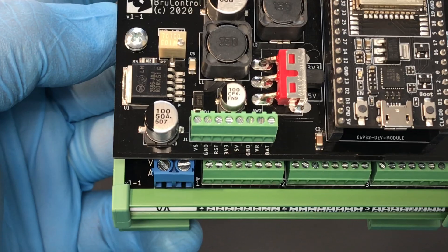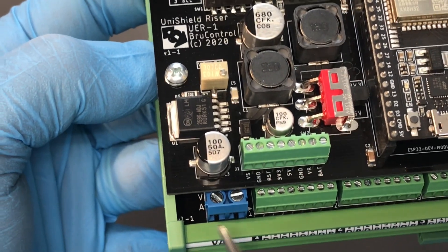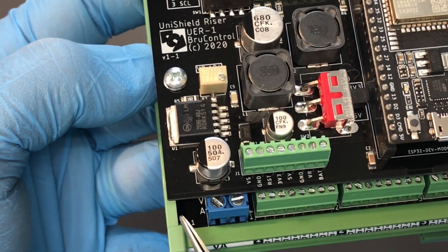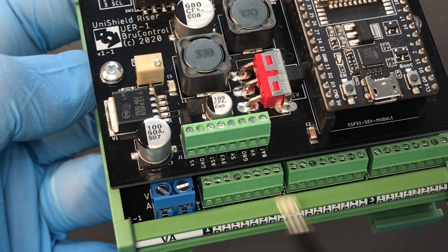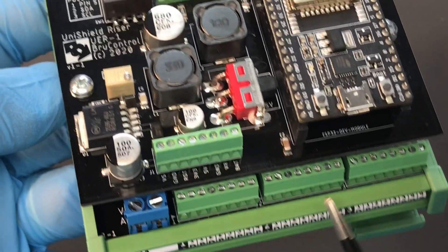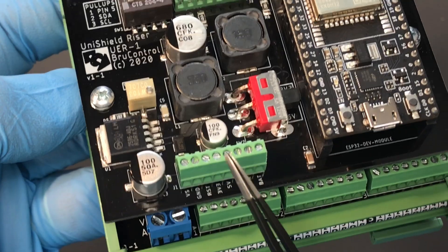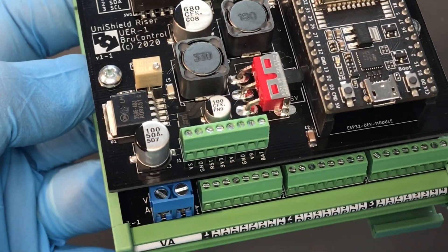One thing we also did with this design was connect the VA terminal to the riser board power through a jumper on the baseboard. So if you're running, for example, 12 volts on your devices, you can use that very same power to drive the interface power and not have to run an extra wiring line.